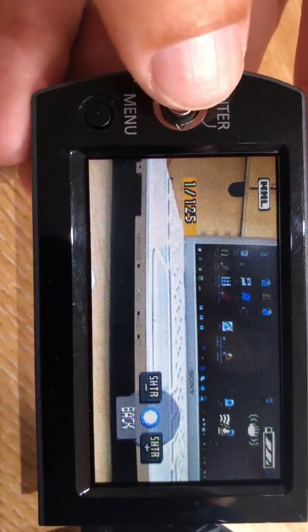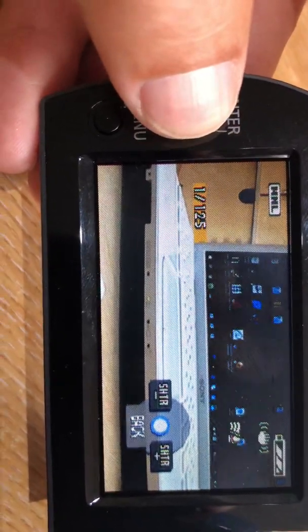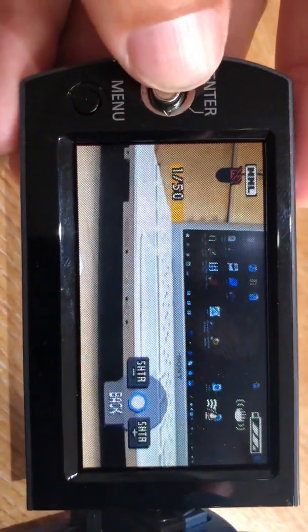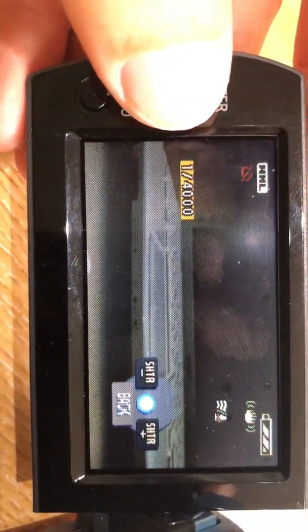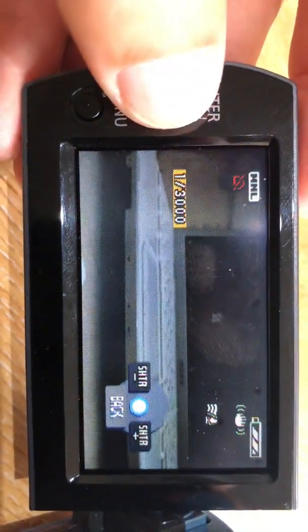Likewise your shutter — you can change your shutter speed. You can see it's at 1/125th of a second there. If we turn that down it'll gradually slow to its slowest setting, and then if we put it up faster it'll start to get a little bit darker. That's at 1/4000th of a second.